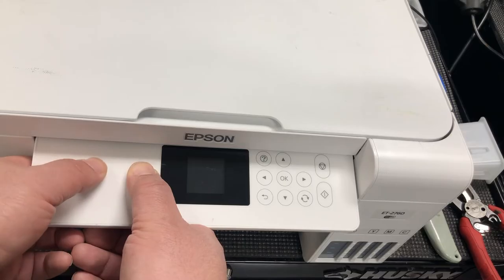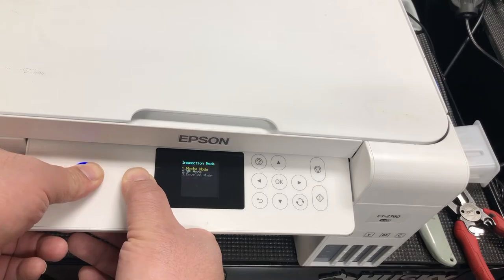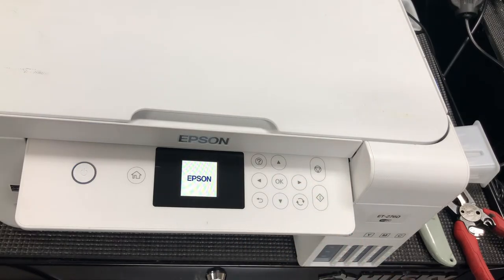I'm going to hold it for a little while — a little bit longer. It shows four choices, and then I use up and down to select number four.